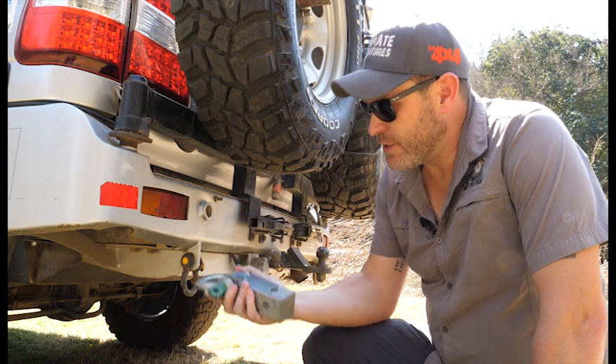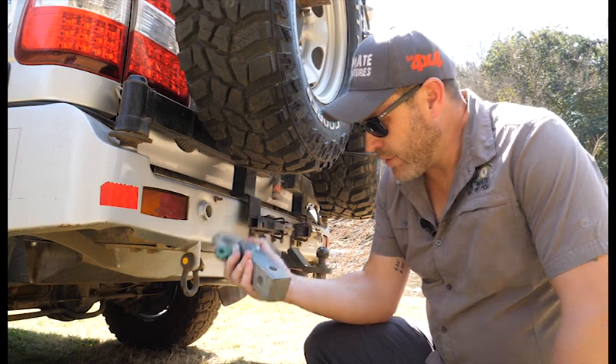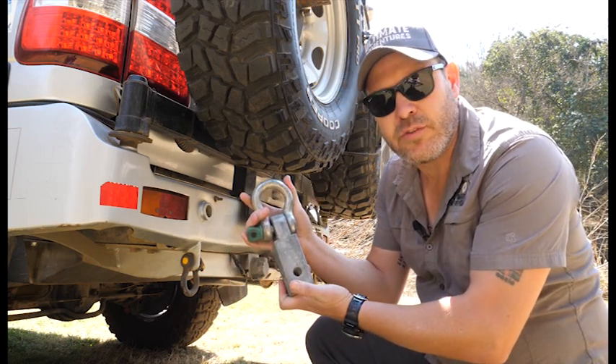Another alternative to recovery points is one of these things over here. If you have a removable tow bar on your vehicle, you can just remove the tow bar, fit one of these, and you've got a portable recovery point.